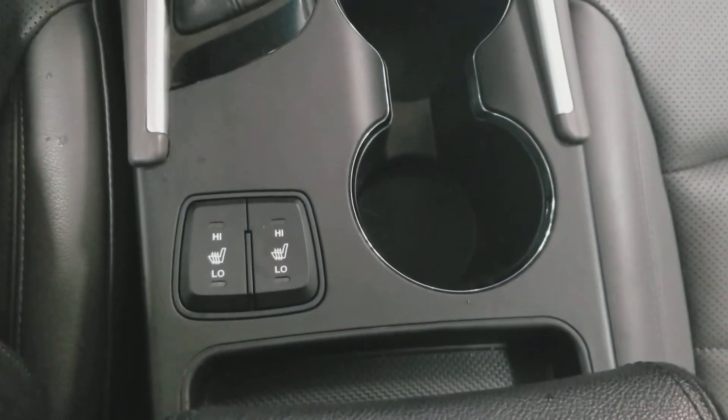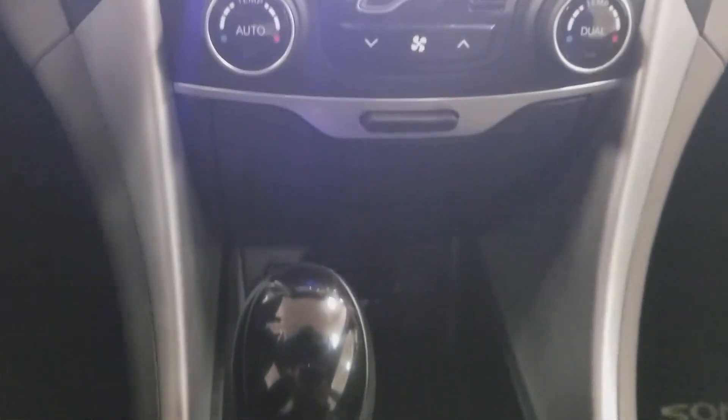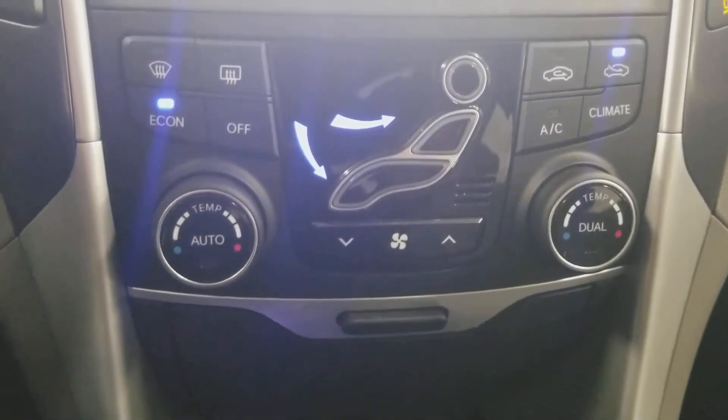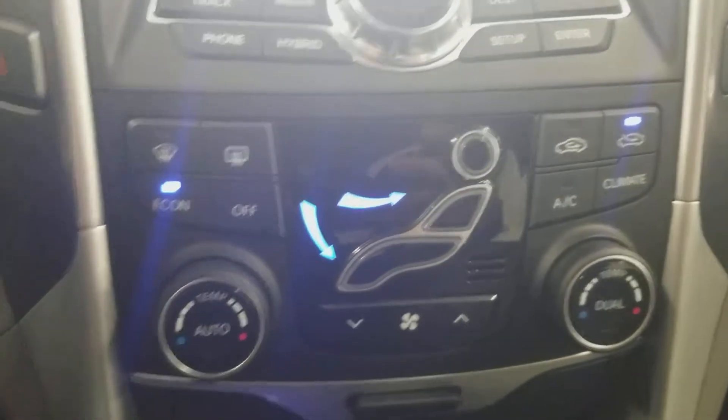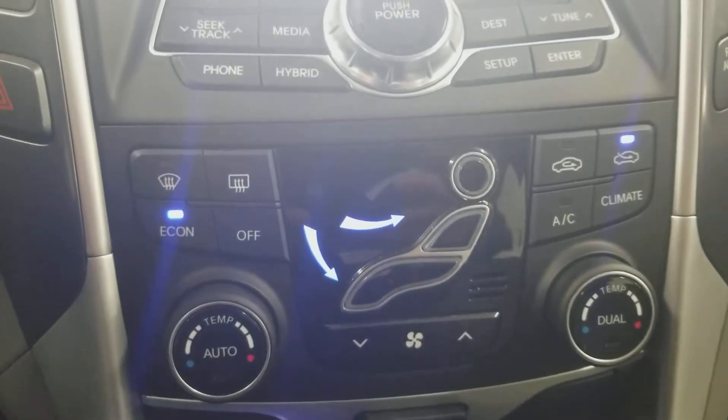Here's your center console. You got your heated seats, cup holders, your shifter. Right here you've got your climate controls for your economy mode, your temperature adjustments, and your fan direction adjustments.